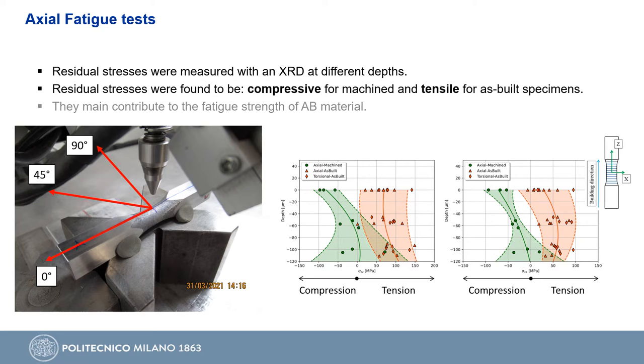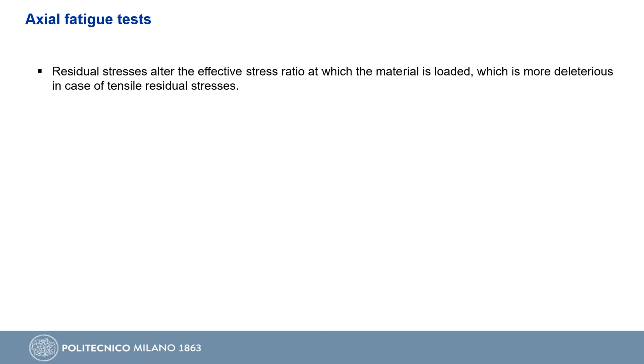As we can see, the residual stresses of the as-built material can strongly reduce the fatigue strength. Residual stresses act as a mean load applied to the material, hence altering the effective stress ratio at which it is cycling, being more deleterious in the case of tensile residual stresses.